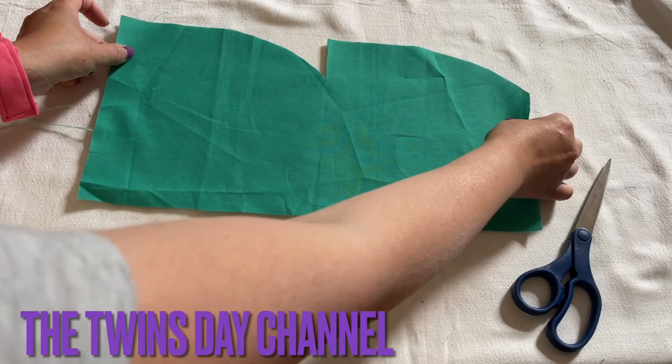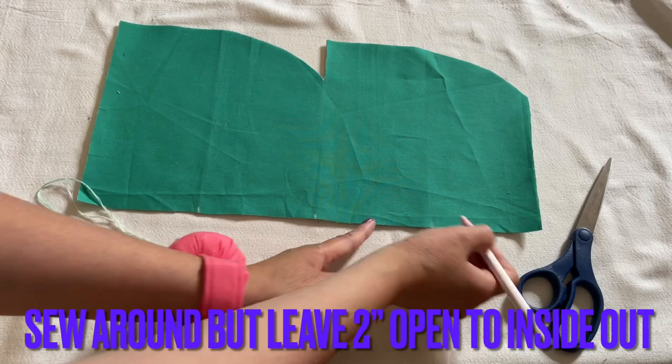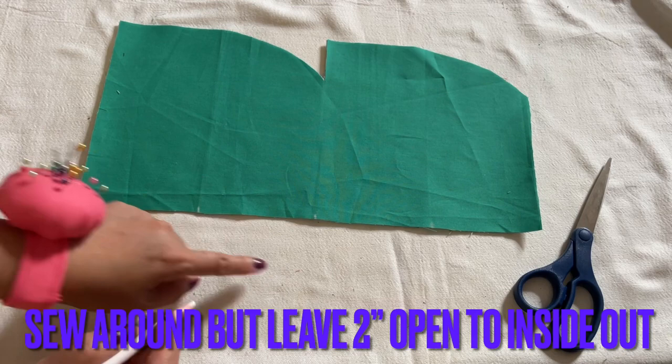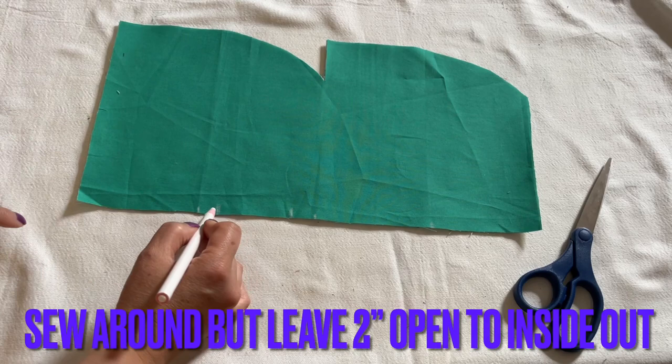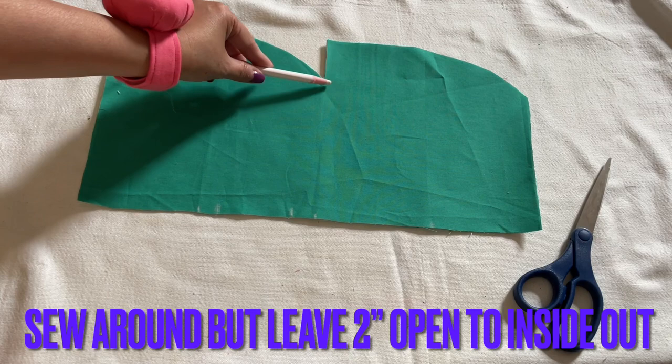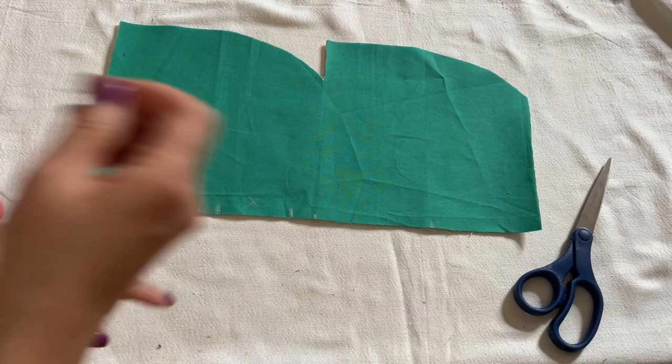Both of them are on the main fabric — I'm using a solid and a print. You're going to sew all around. Start anywhere but not right in the middle of the fold. Leave one area open — about two and a half inches. Start sewing from there all the way around — go down, go up, go all the way over and stop here. This area right here, don't sew.